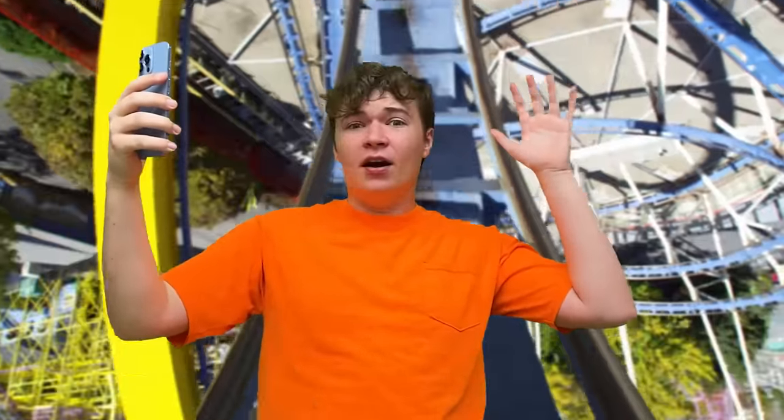Lily, this rollercoaster's crazy! Oh, it looks so fun! I wish I was there!